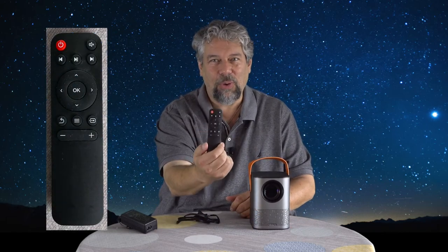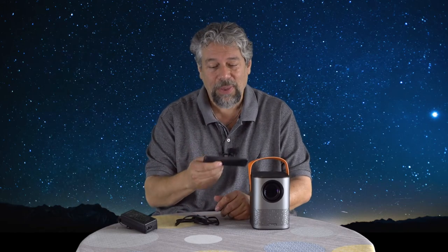On the top is the power button, but the good news is you don't really need most of those because it also comes with a remote control. This remote control does not include batteries, so you'll need to get a couple of AAAs, but then it gives you all the functionality — all the settings and preferences — really handy.